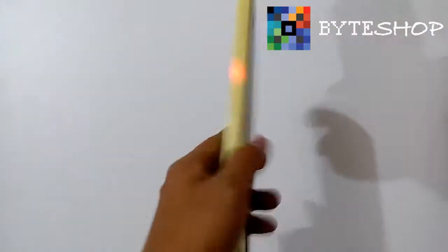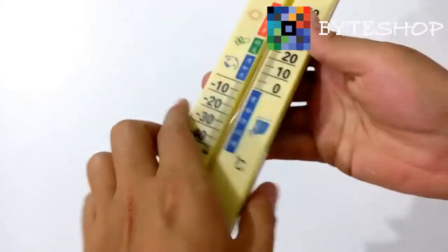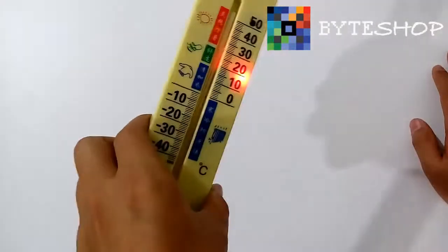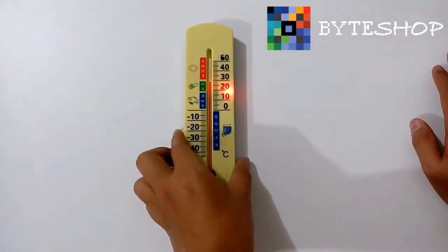Si se llega a trabar la cámara, ustedes pueden presionar el botón A y B al mismo tiempo y se va a apagar. Entonces ustedes pueden volverlo a encender y ya va a poder funcionar de manera normal otra vez.